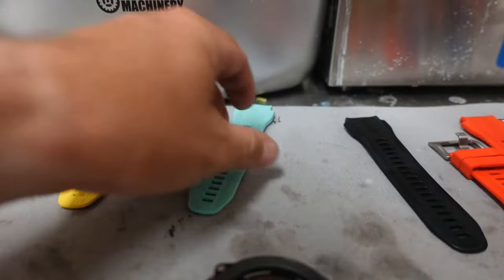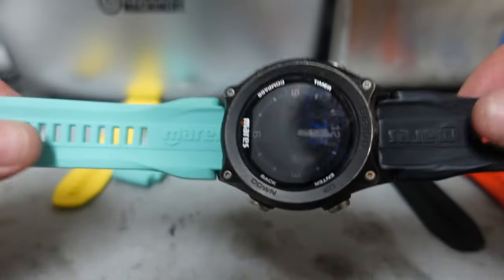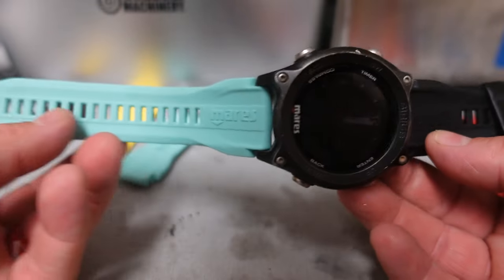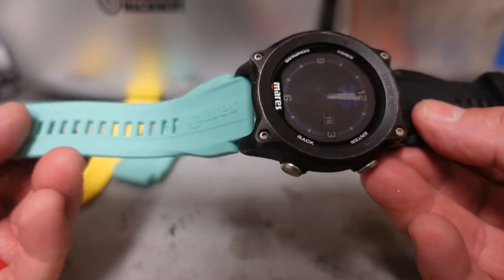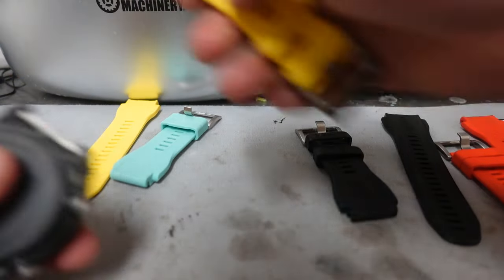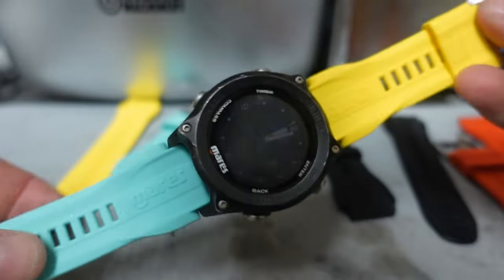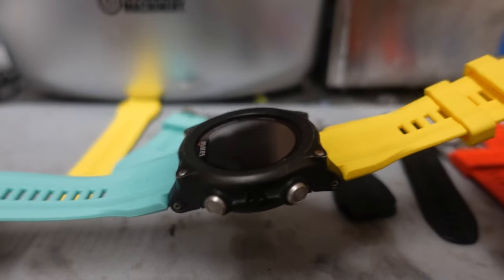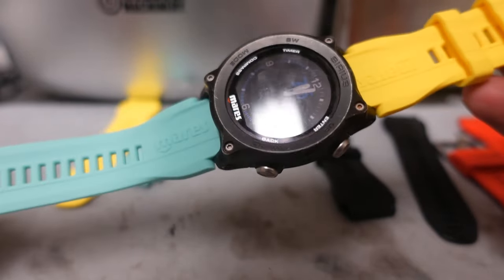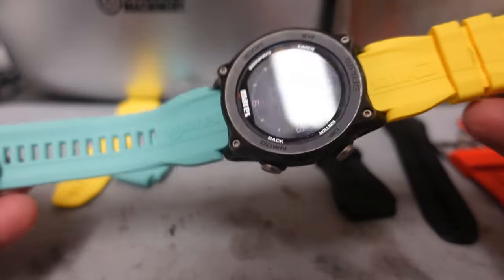Let's take the blue off and put the teal on — see what it looks like. I kind of like that; it definitely has some contrast, it definitely pops. Let's take the top one off and put the yellow on, just to see how yellow looks with the black. The yellow doesn't look too bad — kind of like a yellow jacket or a wasp. I kind of dig that, I really do.